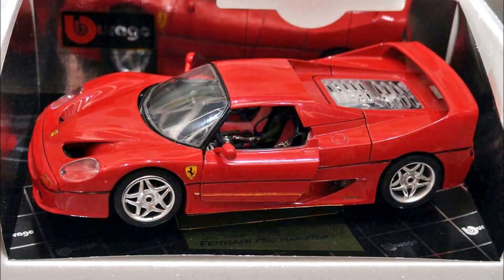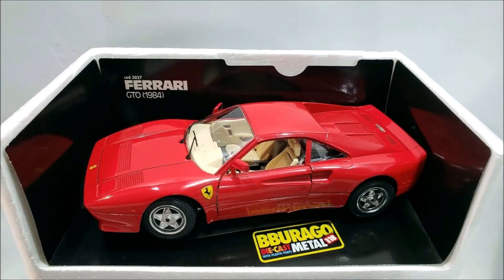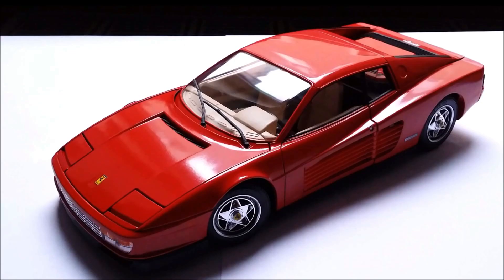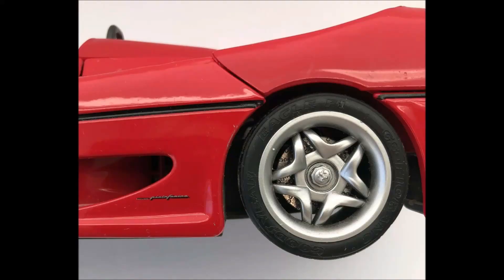First, the center locks. This new Bburago slash old Maisto actually has center locks, and it even has Ferrari logos on them. The old made-in-Italy Buragos that everyone is praising — whether it was the Testarossa, the 288 GTO, the 456 GT, the F40, or the F50 — did not have center locks on their wheels. Meaning you could see the black pin of the wheel axle, and it was just a horrible sight. On my reviews of the Testarossa and the 456 GT, I covered up the holes with Ferrari logos from my printer, and on the 288 GTO I tried painting them in silver. So the center locks with the prancing horses on them is the first major difference.